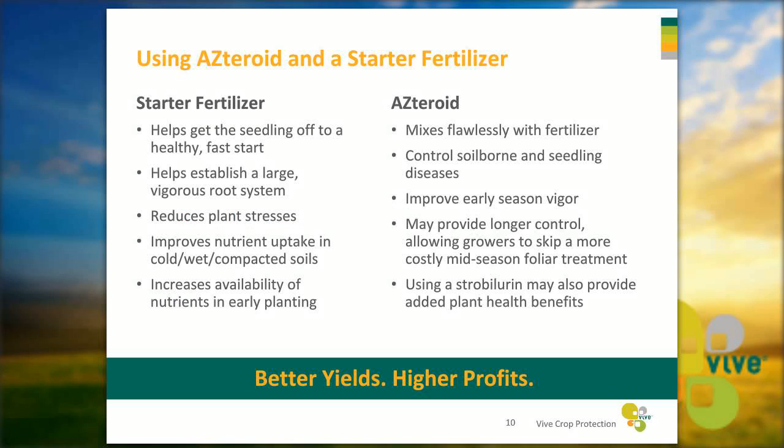There are many benefits to using Asteroid and a starter fertilizer together. Starter fertilizers help get seedlings off to a healthy, fast start by establishing a large, vigorous root system, reducing plant stresses overall. This is especially beneficial for growers getting out early to plant, as the starter fertilizer improves nutrient uptake in cold, wet, compacted soils. Using Asteroid allows you to mix your fungicide flawlessly with liquid fertilizer in one pass. It controls soil-borne and seedling diseases, improves early season vigor and emergence, and may allow some growers to skip a more costly mid-season foliar treatment at higher rates.